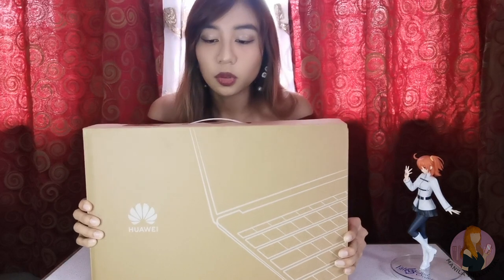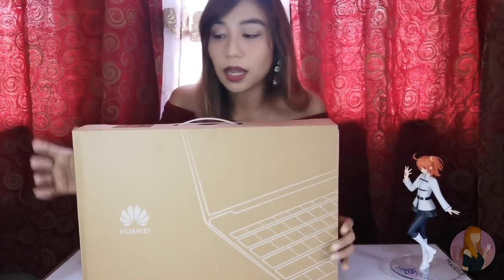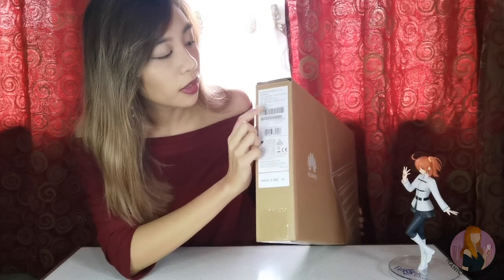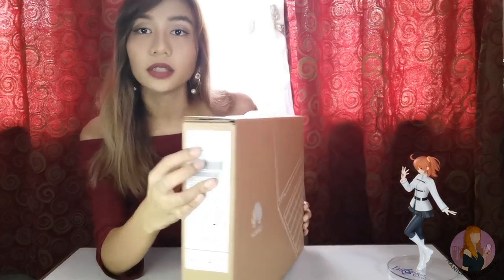Let's start by looking at the box. This is very convenient to bring since it has that handle — not a lot of laptop boxes have this. And if you look at the left side of the box, you can find the model name: Huawei MateBook D14 notebook, the color, CPU, GPU, RAM, and so on — the main specs you need to know when you purchase a laptop. This one is in Mystic Silver. Let's see what's inside.